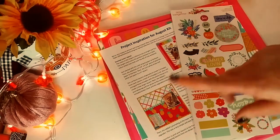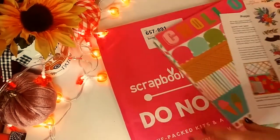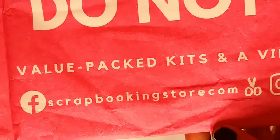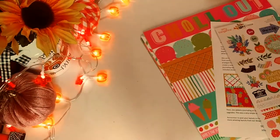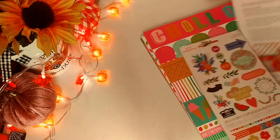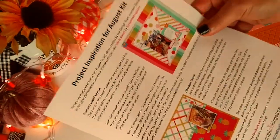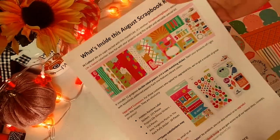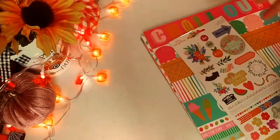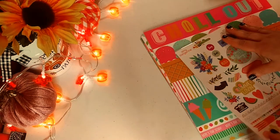So the first thing we're going to do is the scrapbookingstore.com haul. It is a monthly subscription and it's pretty cool. The shipping kind of makes it not worth it, so I'm actually going to skip next month unless I see something I like. But anyway, here's a sheet that it comes with — it's like ideas and stuff and what's in the kit.